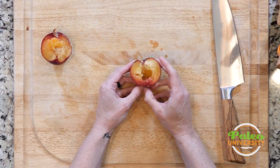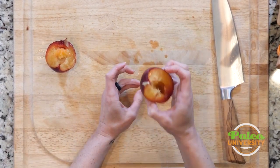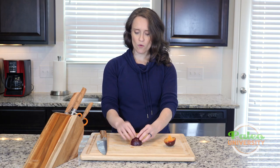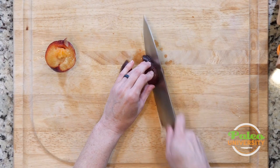Now I've got my half, and I would remove the seed from this side to get the other half over here. From here, you can use it in halves like this if you want to bake your plums — that might be a good option. Otherwise, you're probably going to want it in smaller pieces. Cut it in half, cut it in quarters again.